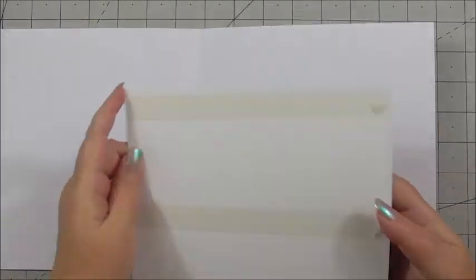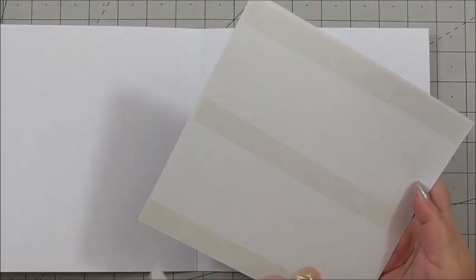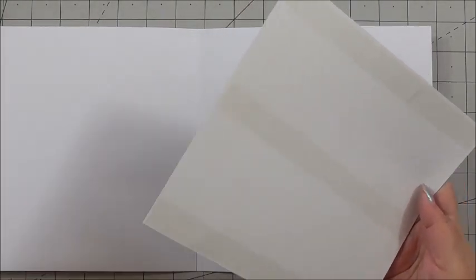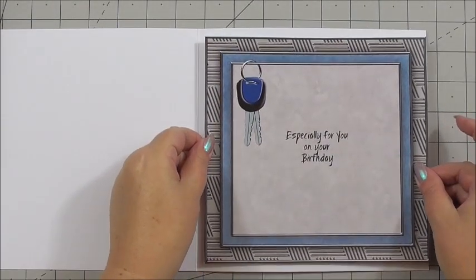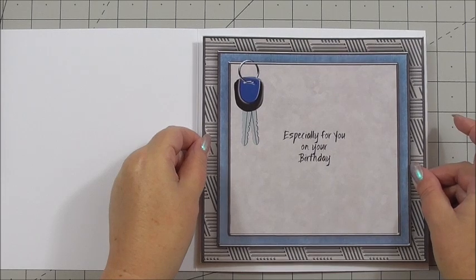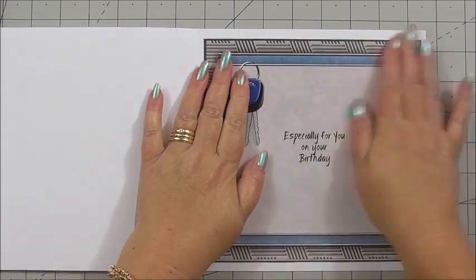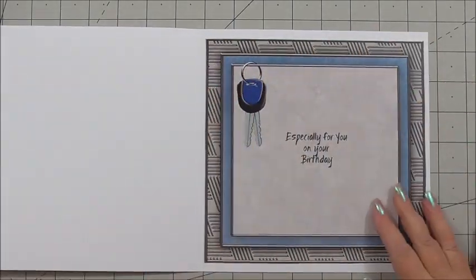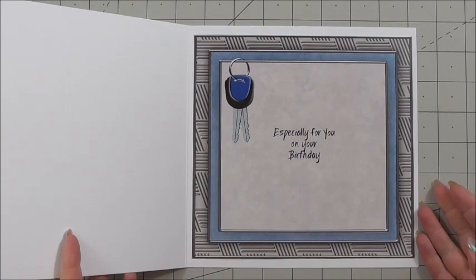I've got flat tape on the insert and I can just peel away the carrier tape from the back. Then we can add this to the inside of our card — bang in the middle, she says! There we go. Press it down. And that's our insert positioned perfectly in our card.